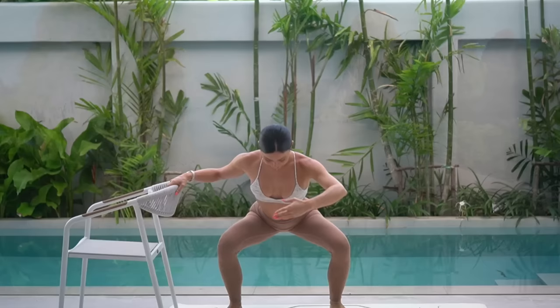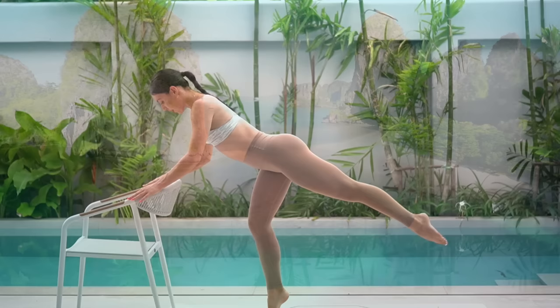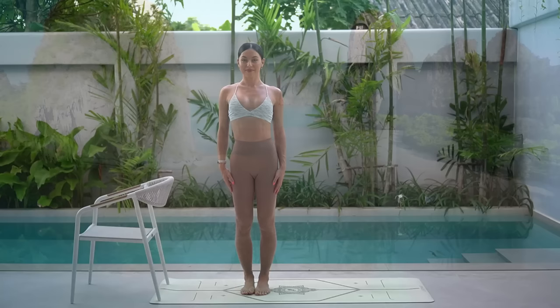Welcome back to Move with Nicole. Today's class is a 20 minute lower body bar workout. All you will need is yourself and a chair or a steady surface that's around hip or waist height. So when you're ready, let's roll out our mat and let's begin.